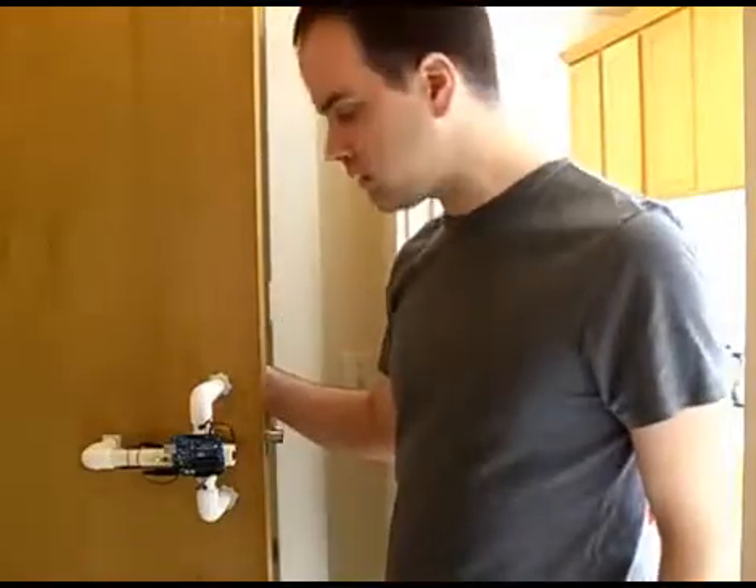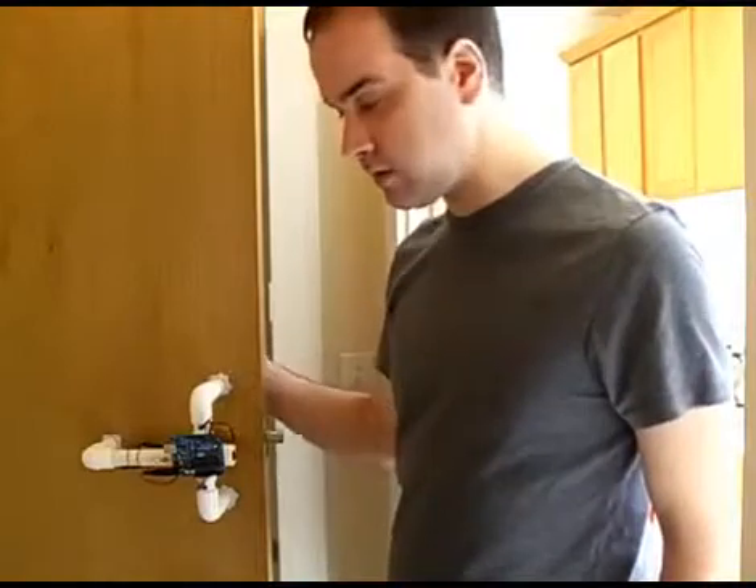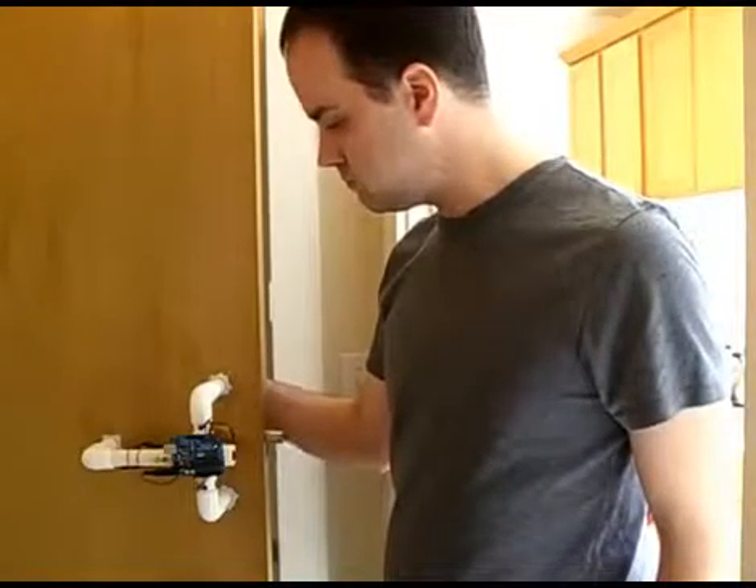If somebody comes by and gives a regular knock, nothing happens. But if they come by and give the secret knock, the door is unlocked.